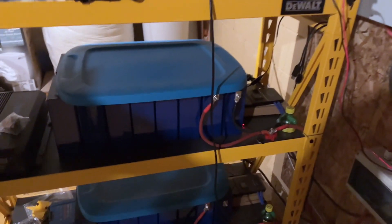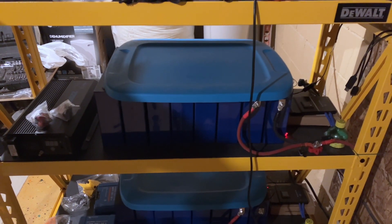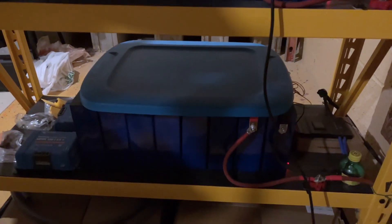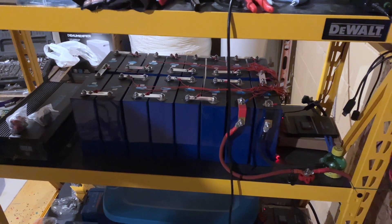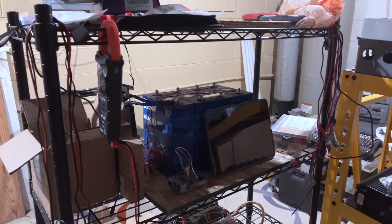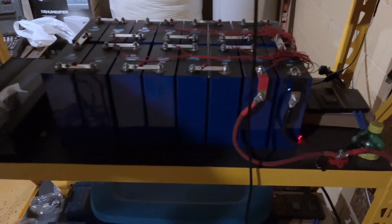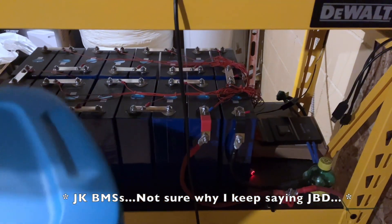My battery bank is not an EG4 bank. They are Shenzhen Kishu cells that I picked up off of Alibaba. After watching and doing some reviews from Off Grid Garage, I had picked up some of the cells for my 12-volt system to start with — I figured it would be a whole lot easier to start with 12-volt than 48-volt. I picked up 32 cells from there, and I am running two JBD BMSs, the 2-amp balance BMSs.